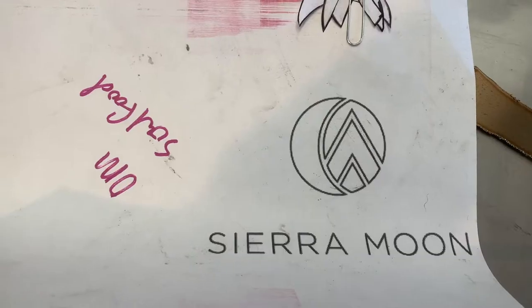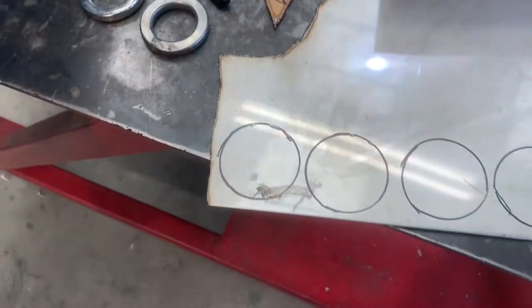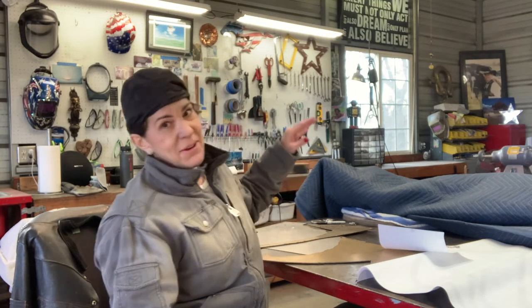Today I'm making Sierra Moon's purse hooks for the interior of their building. I've transferred the design onto the bronze and the stainless, and we're going to plasma cut and get it rocking and rolling.